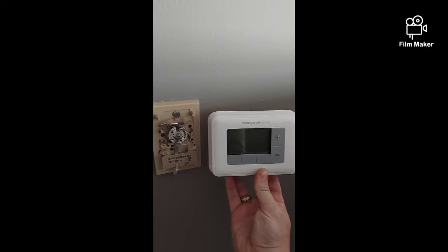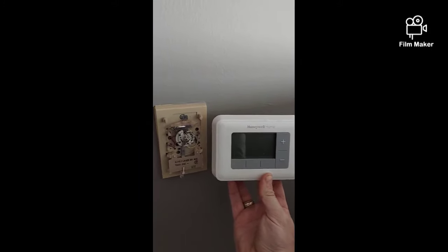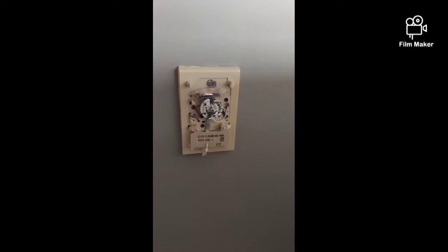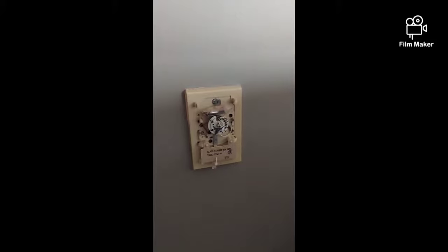We're going to replace this with something newer, specifically a Honeywell Home programmable thermostat. The great thing about programmable thermostats is they can help you cut anywhere from 10 to 20 percent off your energy bill every year.